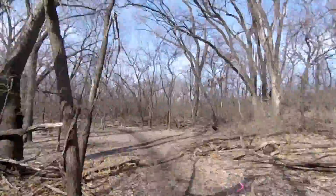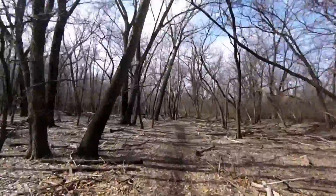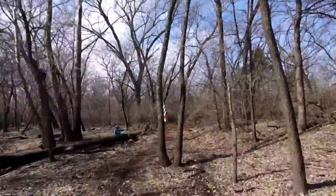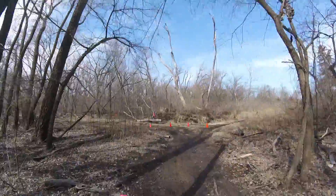Yeah, almost took a spill there trying to get through one of nature's little obstacles. Really kind of a stark beauty to the place — I'm sure it would look a lot different in the summer or the fall. That flag was the 10 mile turnaround, I think.